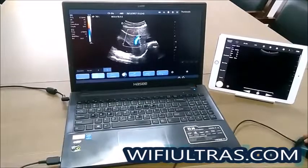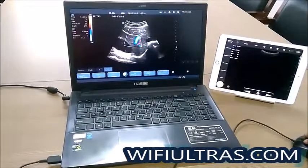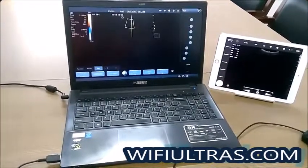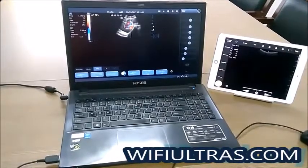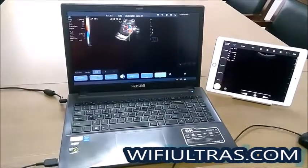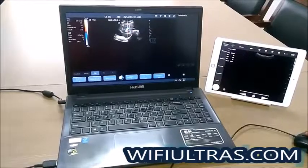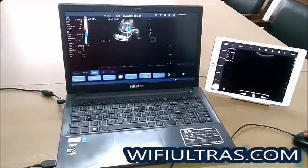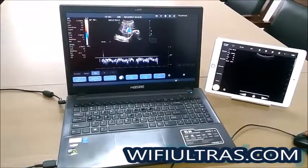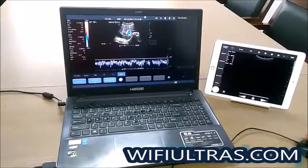Now I'll show you how to enter the Color Doppler mode. You can also change the Color Doppler parameters here. We will now switch to the Pulse Wave Doppler mode. Click update, then press the freeze button.